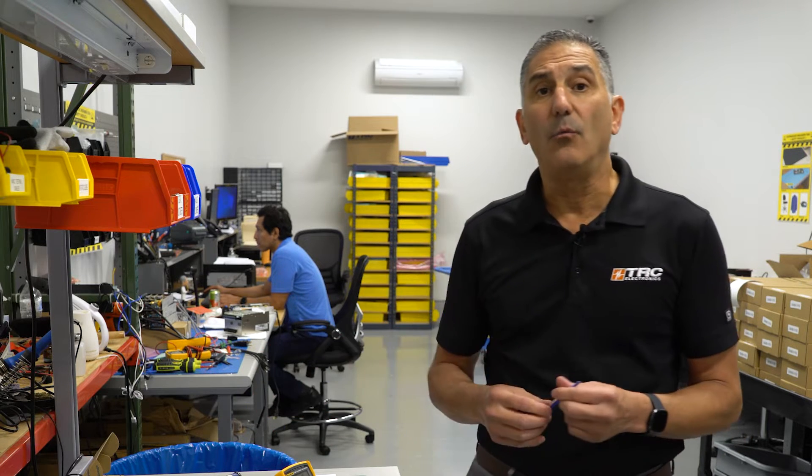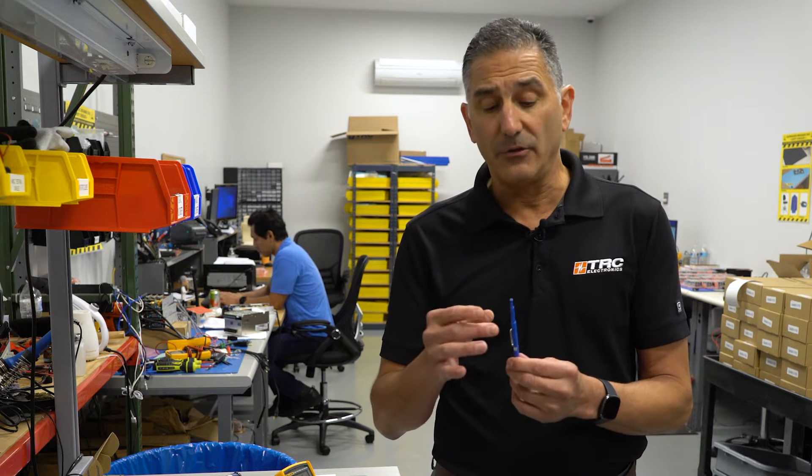Now at TRC, when we're adjusting power supplies, we use this voltage adjustment tool. This is available in just about any electronics distribution center. It's a very inexpensive tool, and you'll notice that it has a small little tip to allow you to insert it into the proper potentiometer.